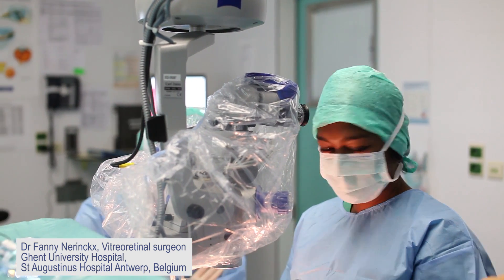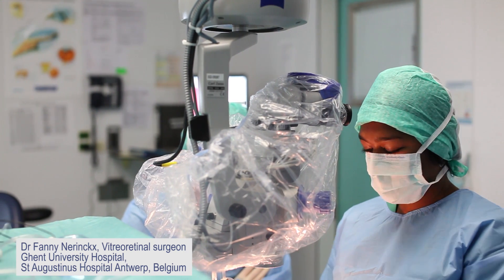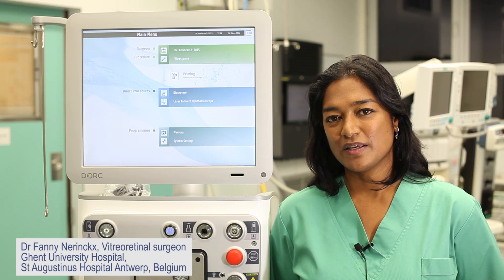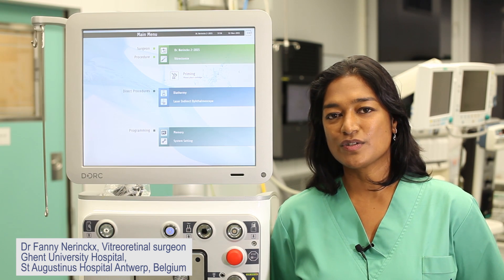Also, when you have to shorten an inverted flap performing macular hole surgery. So, the EVA machine allows me to perform safe surgery and it inspires me to develop new surgical techniques.